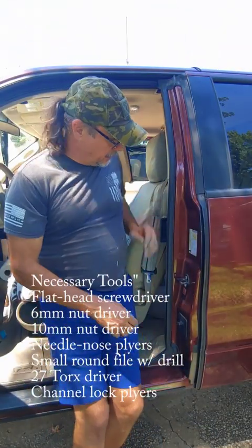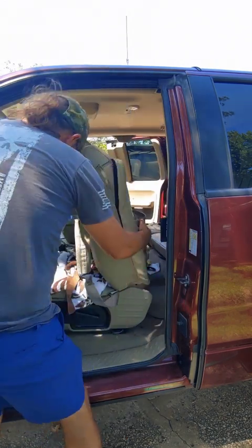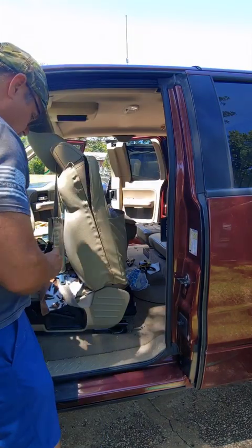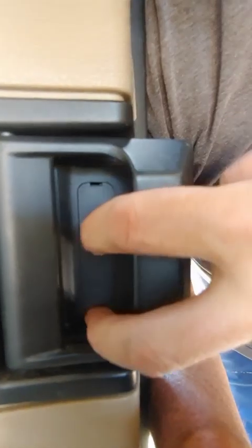The first thing you're going to want to do is get the panels off this door. It's not super difficult. First, you've got to pull the seat forward and pop this panel off. The top panel comes off with your six millimeter nut driver. You're going to pop this off with a screwdriver, and there are two screws in there that you're going to use that six millimeter nut driver for.